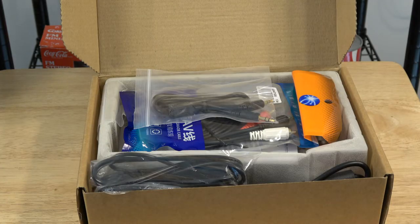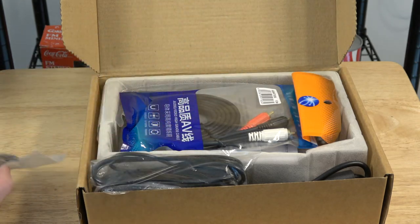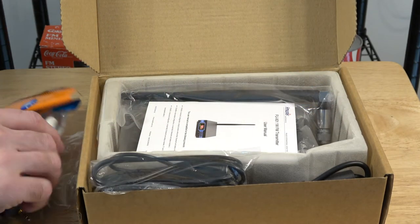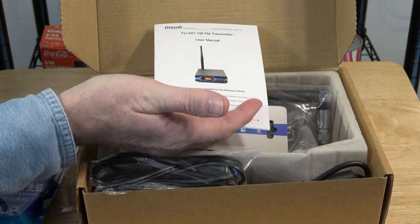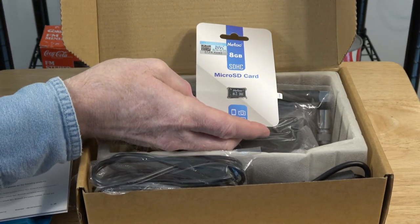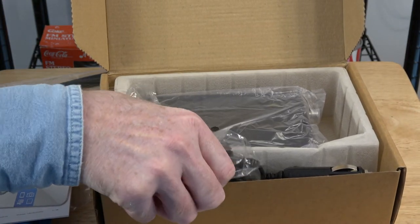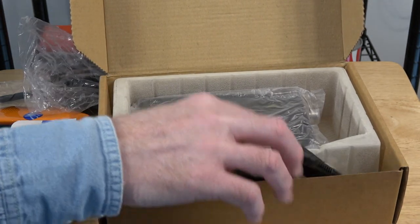Let's take a look at what we have in the box. We have a 3.5 millimeter stereo line-in cord, an RCA to 3.5 millimeter line-in cord, the owner's manual, an operating manual, an 8 gig micro SD memory card, the included antenna, and a 120 volt to 12 volt power adapter.